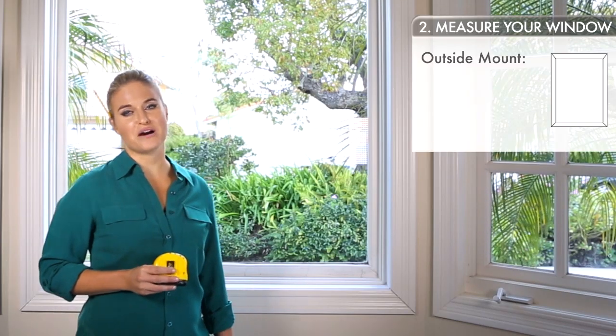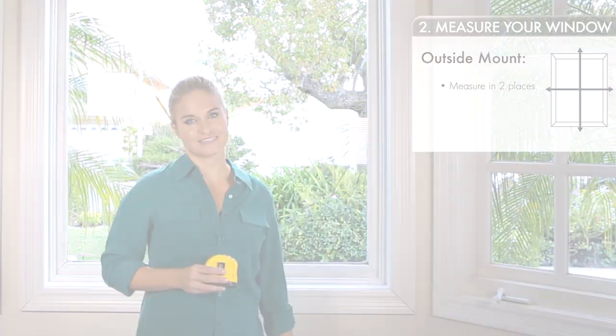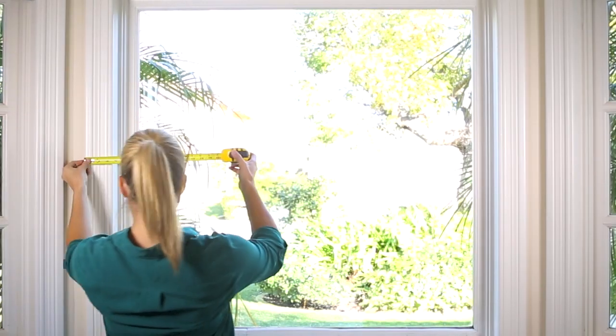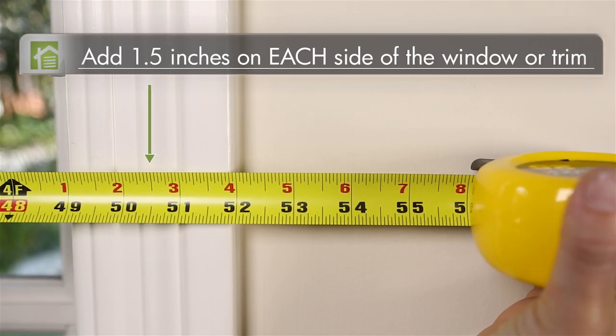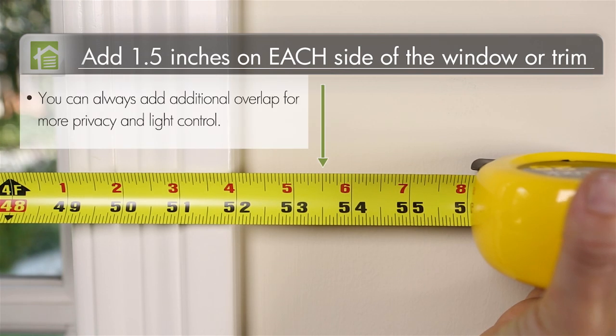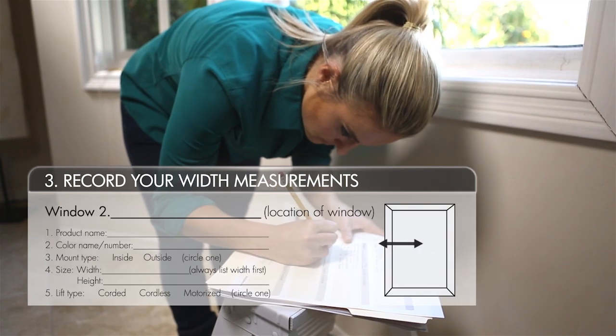Now let's move on to an outside mount. We only need to take two easy measurements. First, measure the width you want to cover. We recommend adding an inch and a half on each side of the window. If you'd like more privacy and light control, you can always add additional overlap. This is the number you will give us for width.